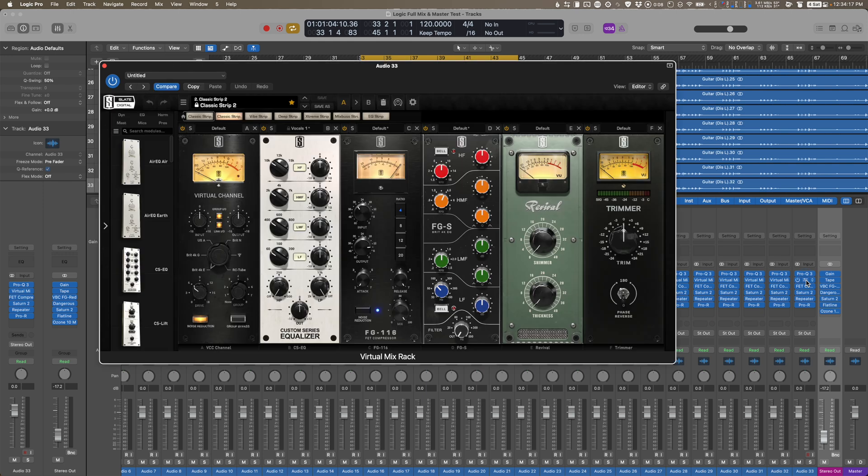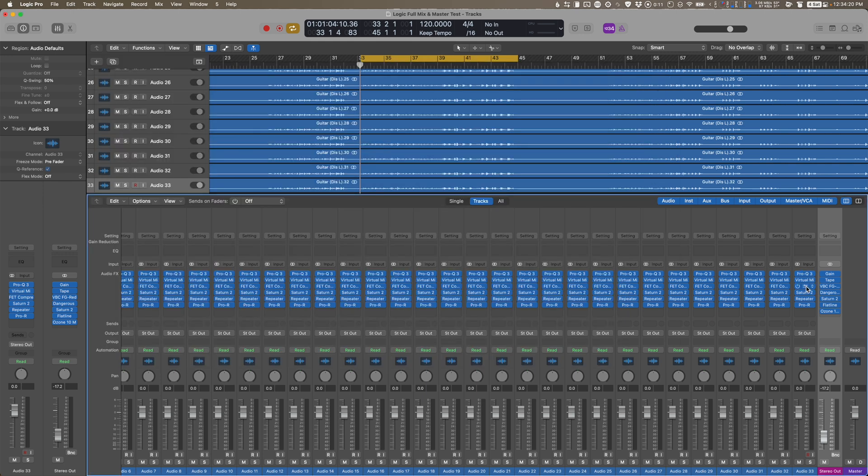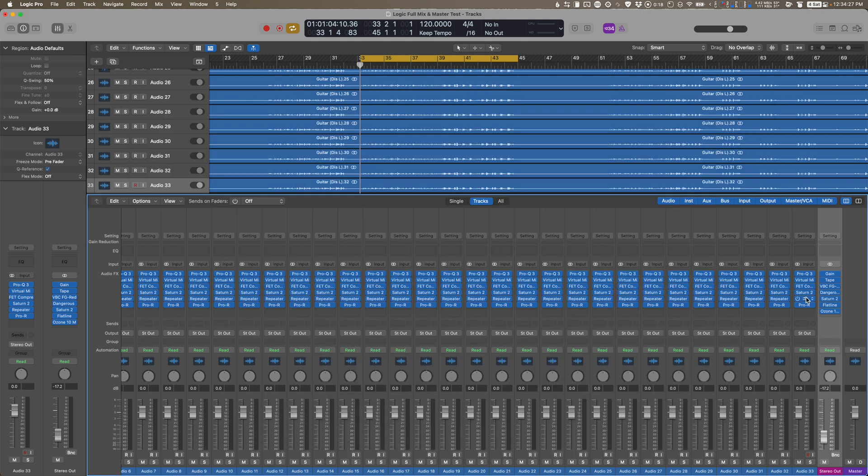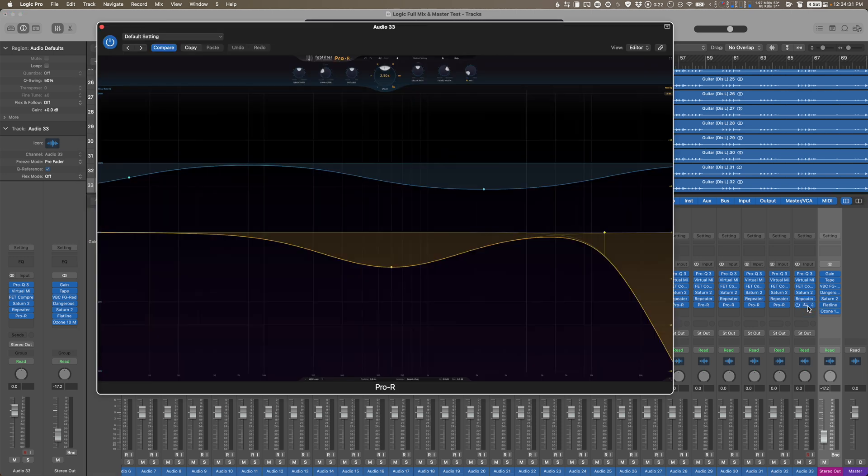This is a very typical mastering chain for me — saturation, compression, EQ, clipping, and hard limiting. On each individual track I put FabFilter Pro-Q3, Slate's Virtual Mix Rack with the Classic Strip loaded, Softube's FET compressor, FabFilter Saturn 2 with linear phase and 32x oversampling, D16 Repeater delay, and FabFilter Pro-R reverb. This emulates a common mixing plugin chain for vocals, drums, or guitars: EQ, compression, saturation, and effects. I then duplicated as many tracks as possible, just like a real mixing session.